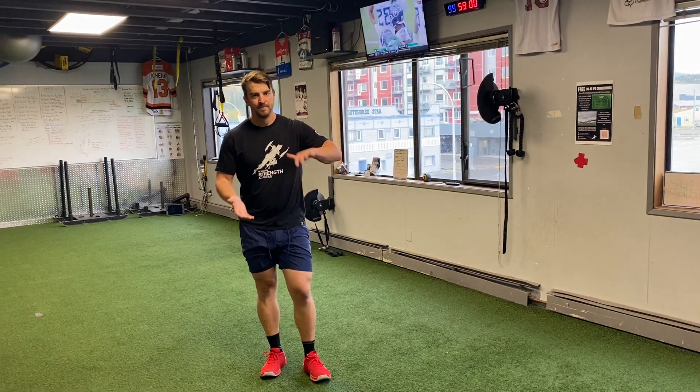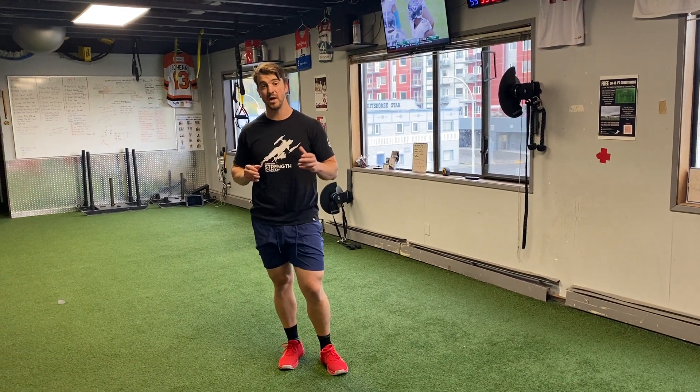Now I'm fired up to play — that's the end of the warm-up. If you have any comments or questions, give us a message and let us know. Thanks so much.